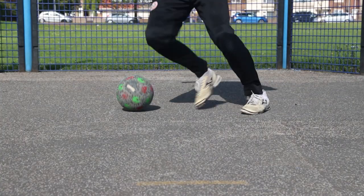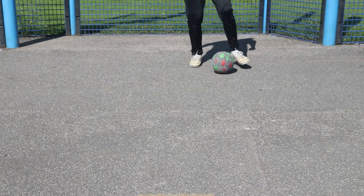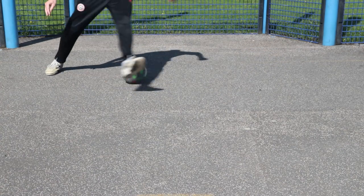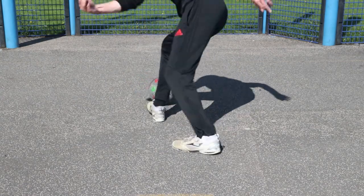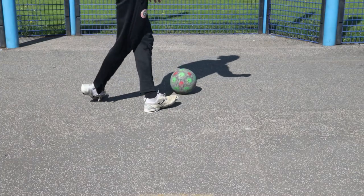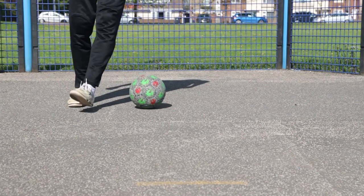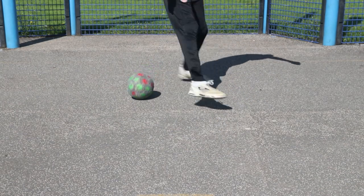The next skill is a variation on a scissor fake. You're going to perform a tap with the inside of the foot. The next stage, perform a scissor — come the long way around the ball with your other foot after the tap — and then perform an outside hook. As the foot lands from the scissor, your other foot comes back across the ball and hooks it out and behind you.